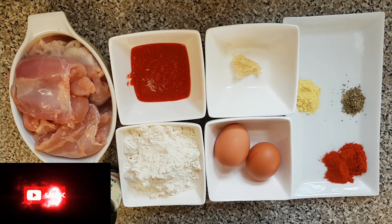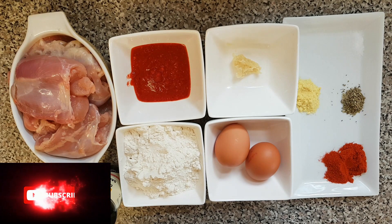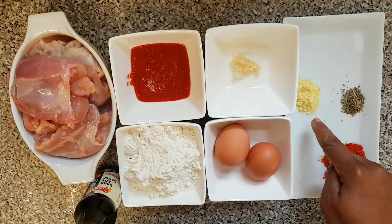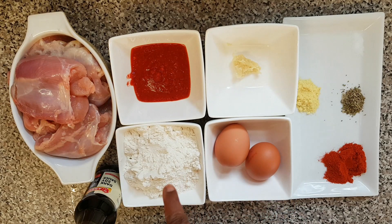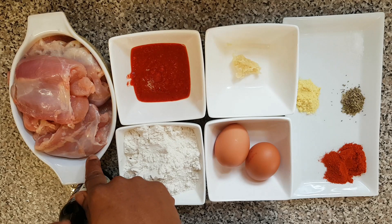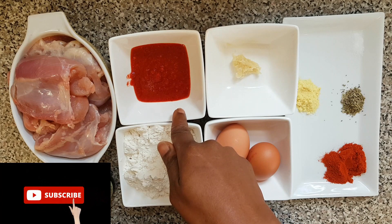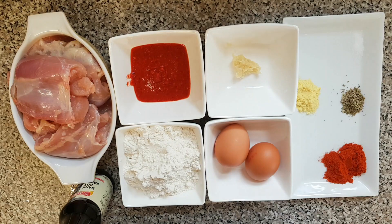These are all the ingredients I'll be using to make spicy popcorn chicken. I have my mixed herbs seasoning salt, egg, all-purpose flour — you can also call it plain flour — duck soy sauce, boneless chicken (you can also use breast chicken), scotch bonnets which I've already blended, and garlic paste. So let's get started.